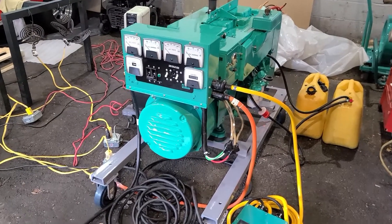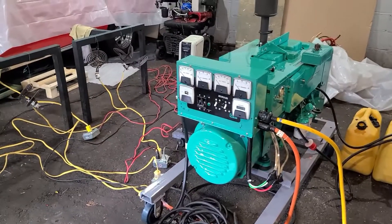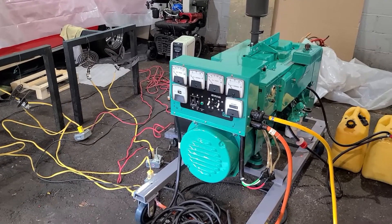Hey, Onan Smokestack fans! John — ow! Jesus Christ. I stepped on the freaking mousetrap. Anyway, hey, Onan Smokestack fans, Johnny C from New Jersey. I'm still alive.